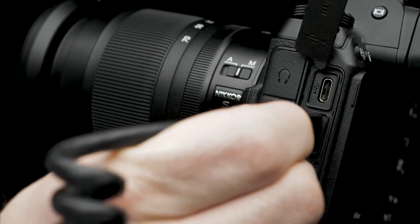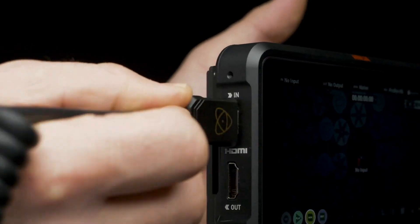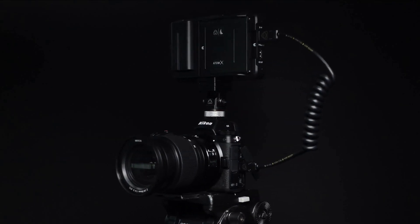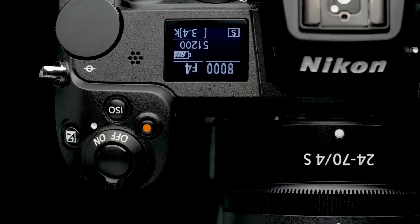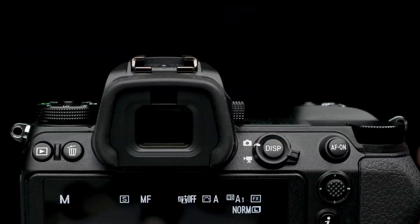Connect a full-sized HDMI cable to the Z6 and the Ninja V. Now that both devices are connected, let's take a look at the in-camera settings of the Nikon Z6. Turn on the Nikon Z6. Rotate the command dial to manual mode. Switch capture mode from still to video.